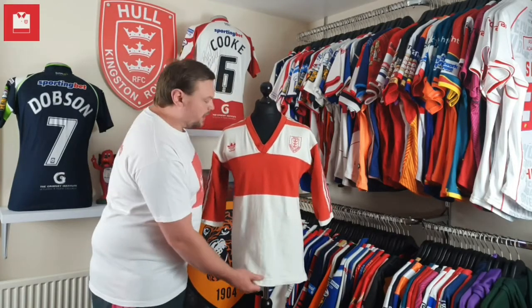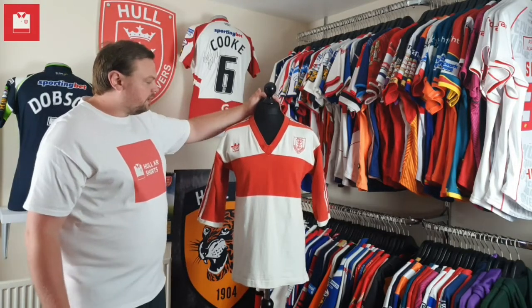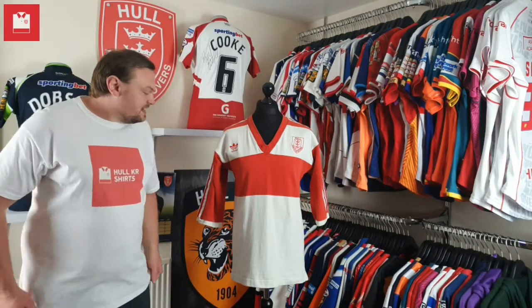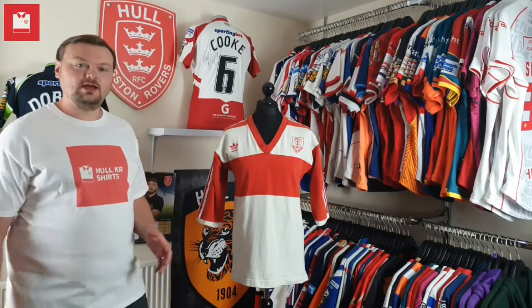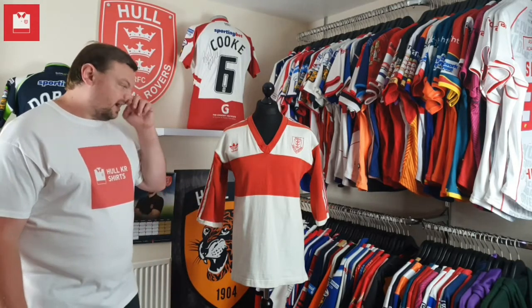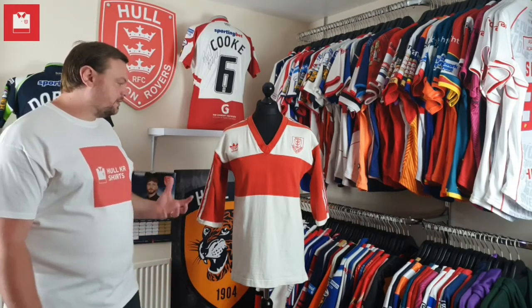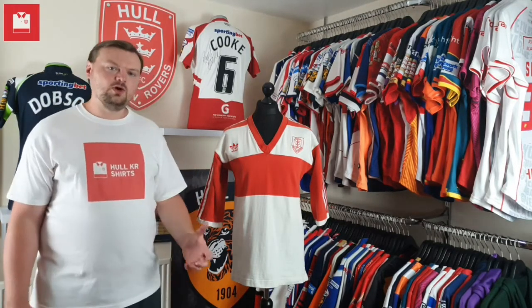When I picked this up, the lady I bought it off said before you buy it, would you like me to wash it — because it's been in a loft for probably 30 years and it's a little bit smelly. I politely declined, purely because I'd had one of these shirts before and when I washed it the red bled into the white ever so slightly and it kind of went a bit pink.